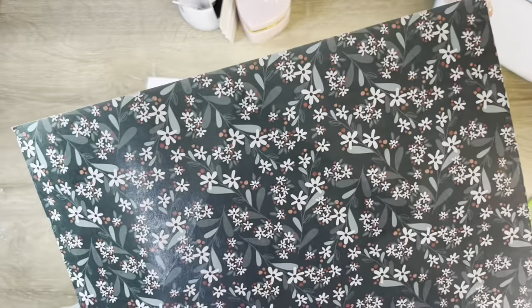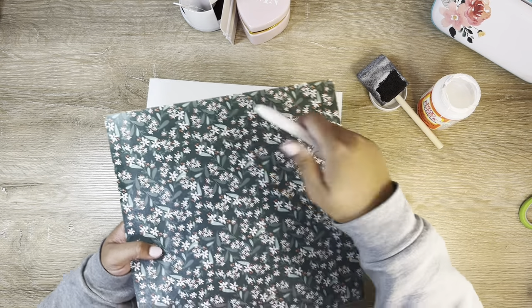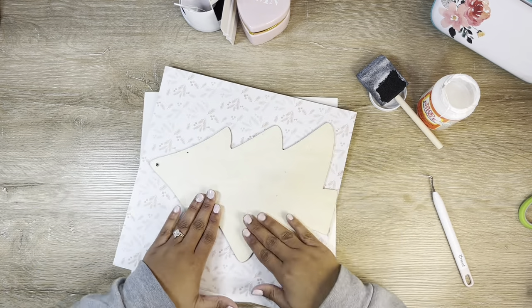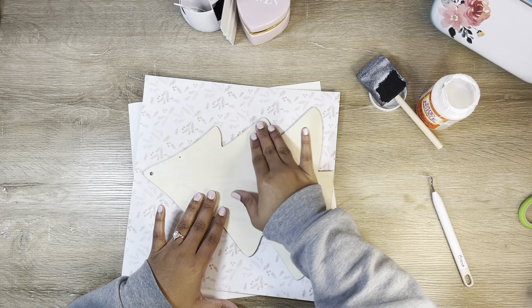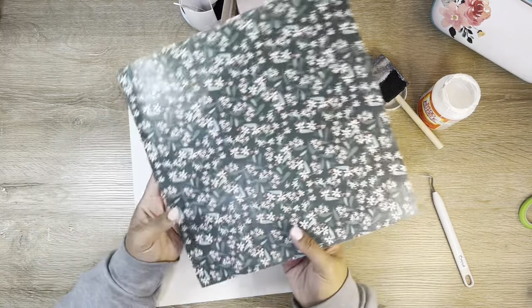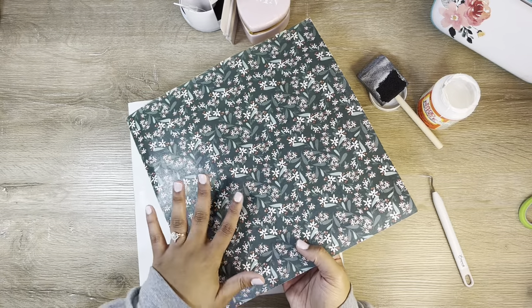I'm coming in with my weeding tool to poke a hole from the front so the paper is pushed down into that hole — we want it as smooth as possible. That looks really nice. I'm going to turn it over, make sure all pieces are sticking down. Then I'm going to set this under something heavy, let it dry, do a few more crafts, and come back.